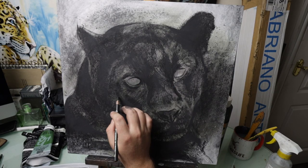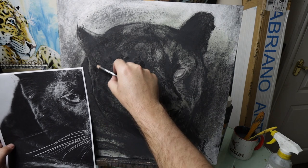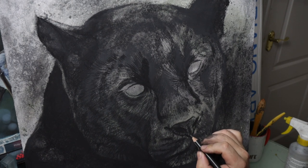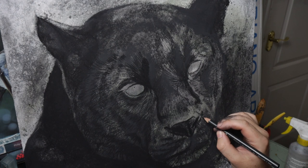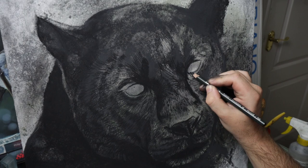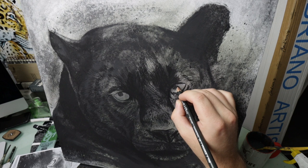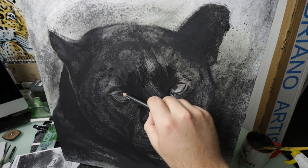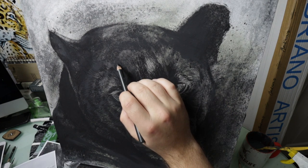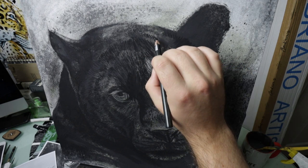I then use a 2B charcoal pencil to start blocking in some of the darker detailed fur. I can use it in two ways — with the point, or I can hold the pencil at the side to create thicker marks and cover areas much quicker. I just repeat this process using the point for details and the side for shading and blocking in those darker shapes. This process is probably the part that takes the longest but it is quite fun and enjoyable still.